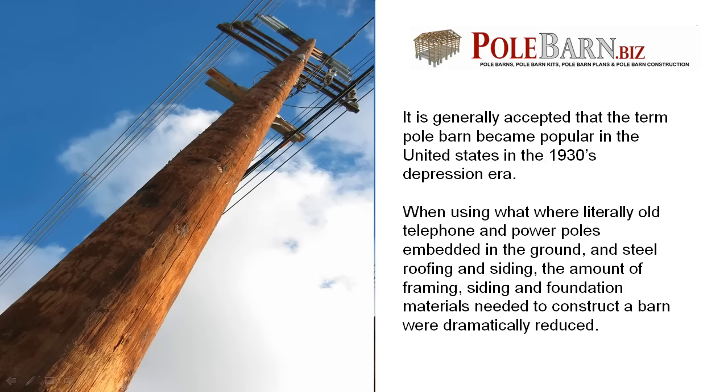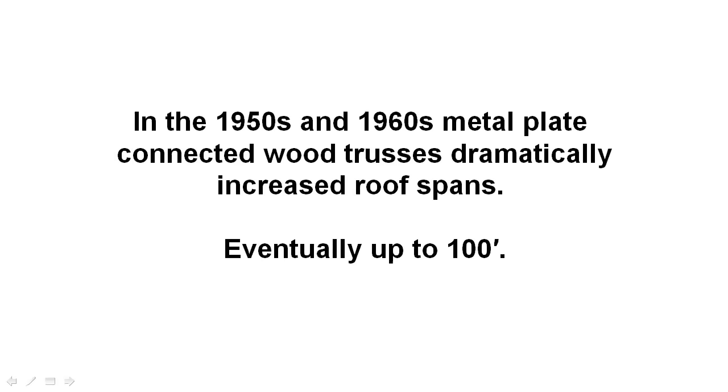After World War II, the poles were replaced with solid sawn posts, usually four by six inch or six by six. The posts were chemically treated to resist decay, which greatly increased the useful life of a building. In the 1950s and 1960s, metal plate connected wood trusses were developed, dramatically increasing roof spans, eventually up to around 100 feet — that's around about 30 meters.